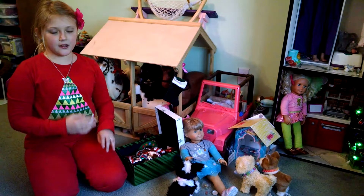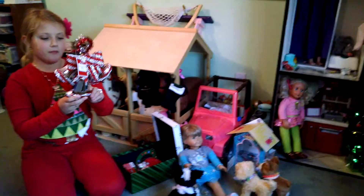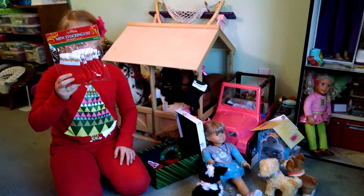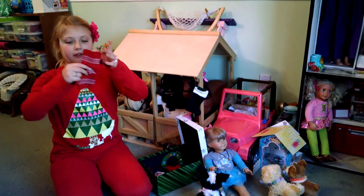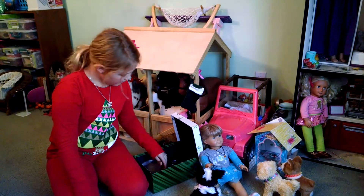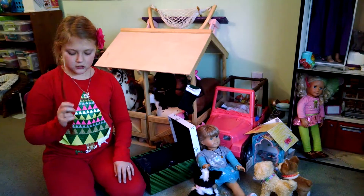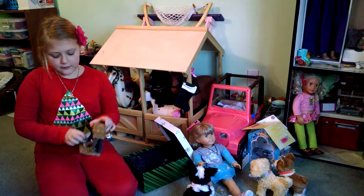Here's some of the stuff I have for decorating: some little bells, some stockings, a little towel, a leaf. And I'm going to need more pipe cleaners to hang this stuff. Oh, and I didn't forget the nativity.